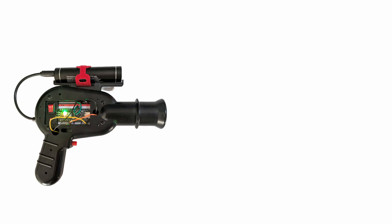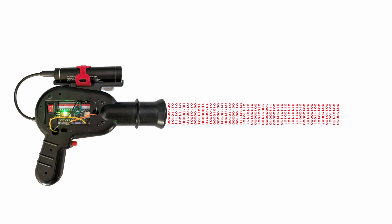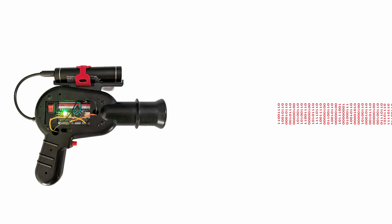I modified the Arduino code on the laser tag gun, so that instead of sending a single pulse, it would rapid-fire all the coordinates, one byte at a time, in a steady stream of information.